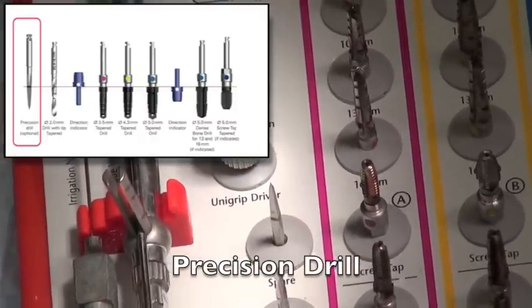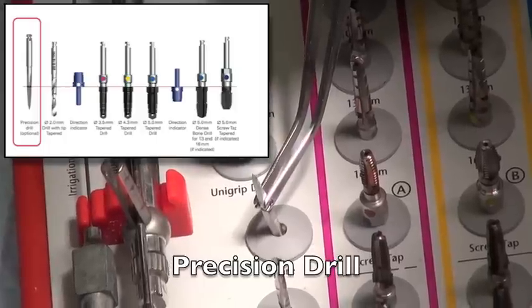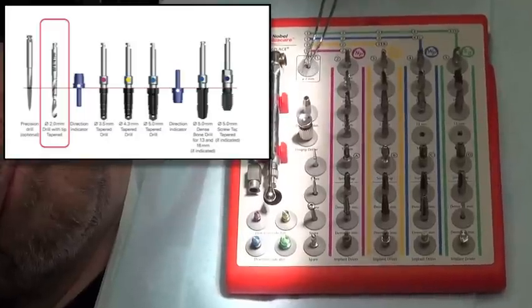We start off first by using a precision drill, which is not in the protocol really — it's an optional drill, but it's an important drill to get you where you want to be to start the osteotomy.